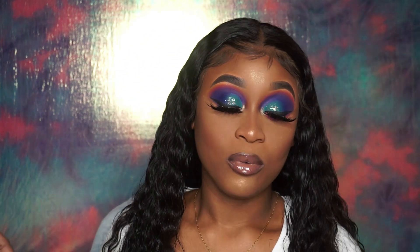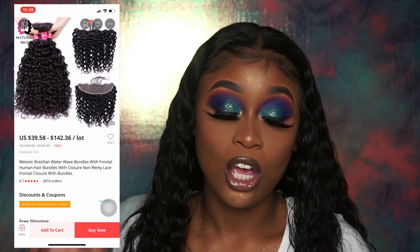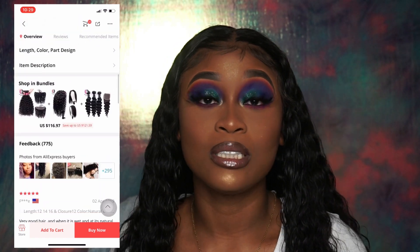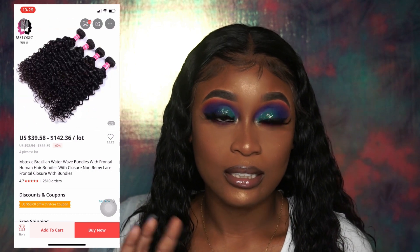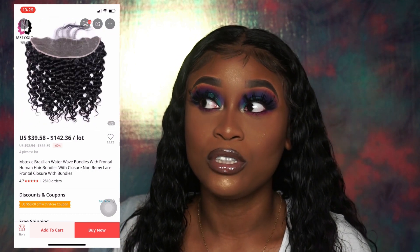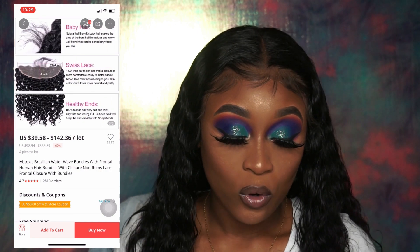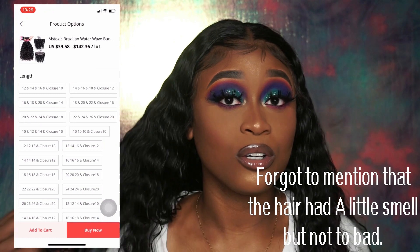This hair came with three bundles and a frontal, so it came with a 22, a 24, and a 26 inch bundle, and it came with a 20 inch frontal. The vendor that I ordered from was Miss Toxic Hair off AliExpress. I linked it in the video I previously posted so I'll just link it again. That's the seller I ordered from.